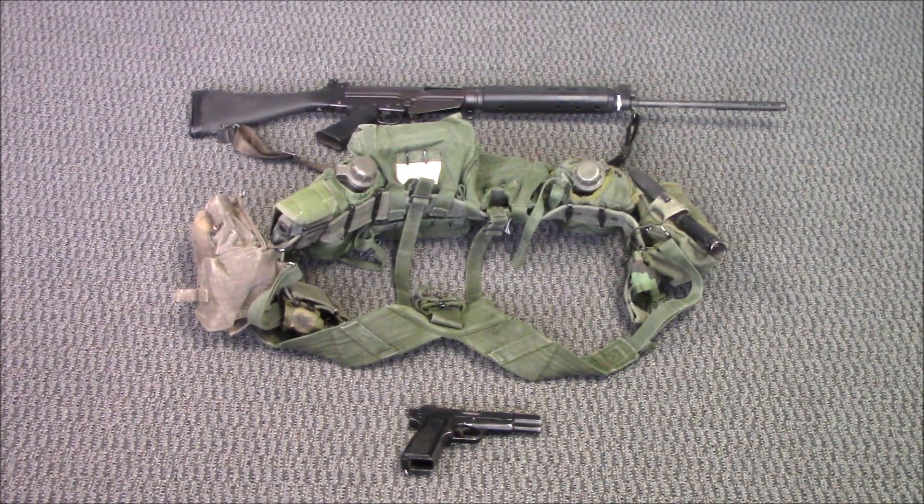I thought I nailed it pretty close by looking at pictures, and then I ran into a bloke on the range who informed me that no, in fact, I was off on a lot of points. But I guess I was there in spirit. Anyways, let's do a close-up of the gear and explain what you're seeing.